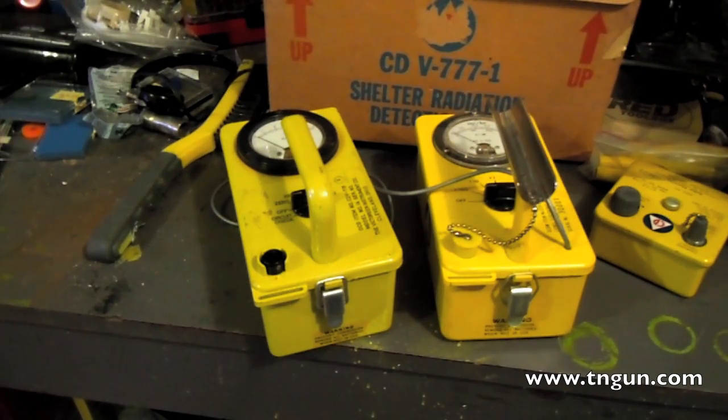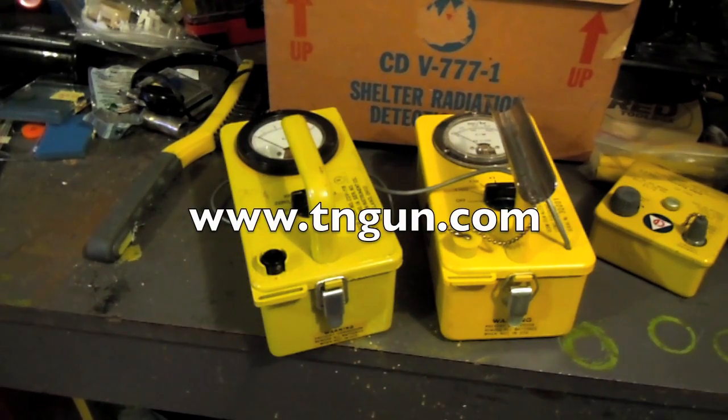Make sure you get one that works and is calibrated. With that said, we're going to do a couple of videos with meters I know work and I'll show you some tips about using them. You can always check us out online — I'll have better links and more information on the website at www.tngun.com.